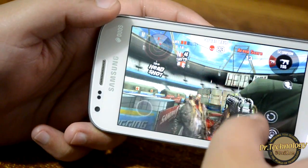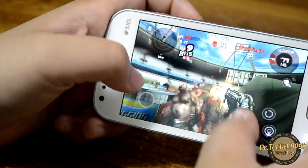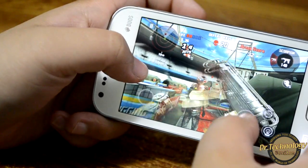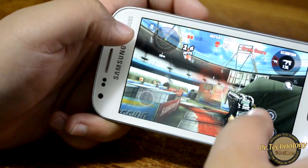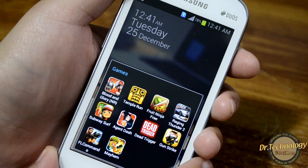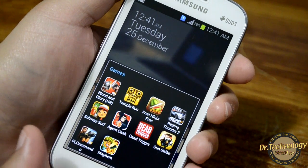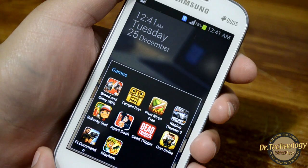Let's look into Dead Trigger. Surprisingly enough, Dead Trigger works absolutely fine on this device, although it is a graphic-intensive game.